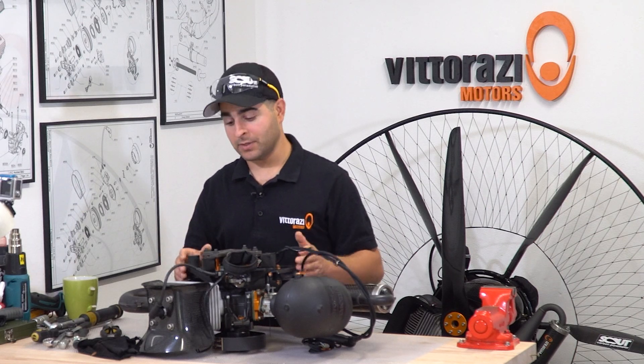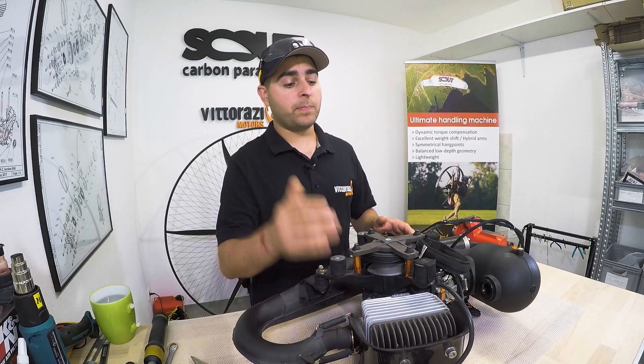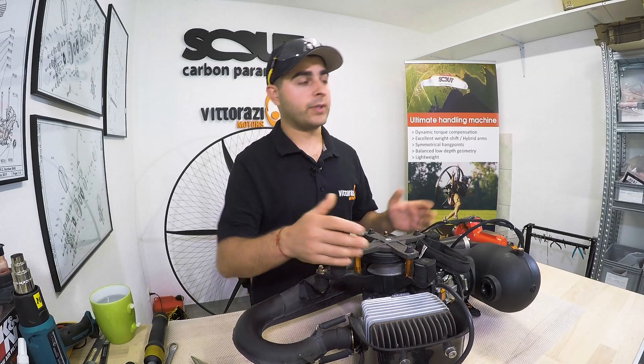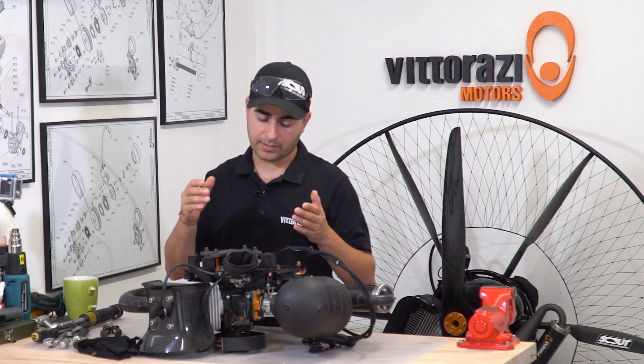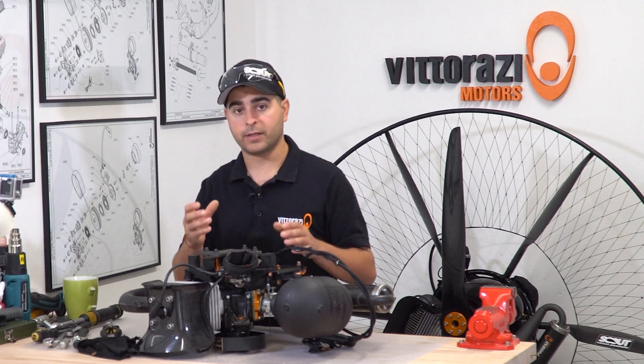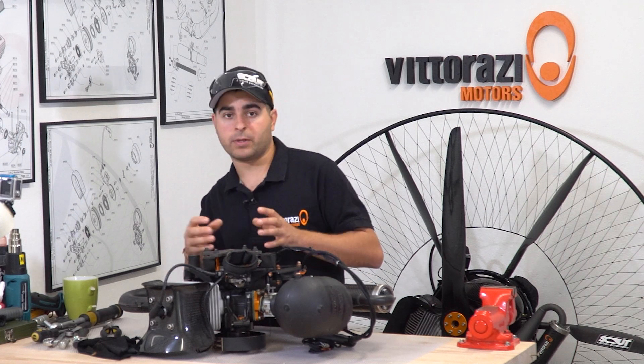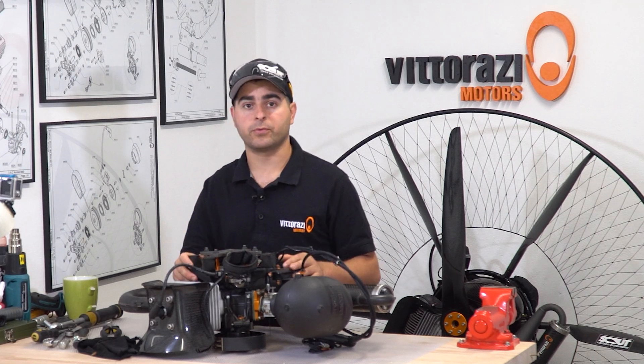In 2019, Vitorazzi released a new version of the master which was called MY19. They did replace the IDM ignition system with a Celetra one, and along with it, the flywheel now has the tooth aluminum pulley incorporated so everything is just one piece and we don't have separate pieces and little screws that can fall off from the flywheel.